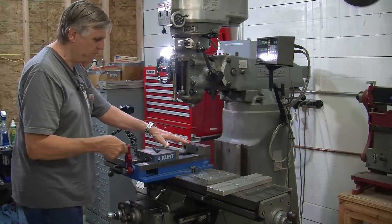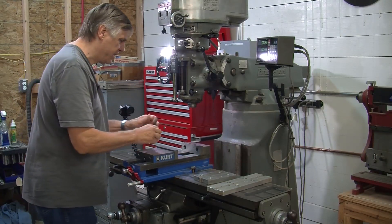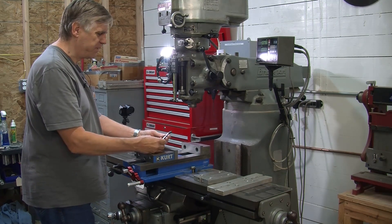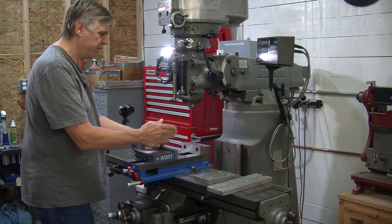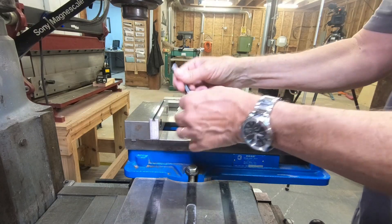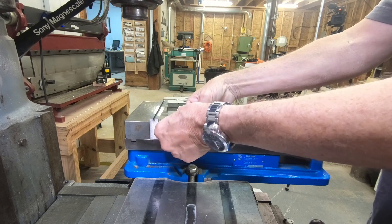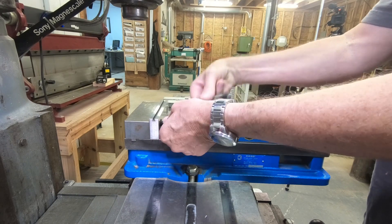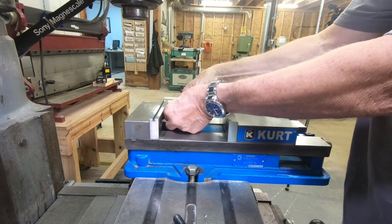One nice thing about the curtain vise is the movable jaws, and we've made a special wrench here. This is simply a regular Allen wrench that has been cut off a little bit. I'm going to remove these jaws and put this in here and turn it like this. The wrench being a little bit shorter makes it easier to get in here as well.